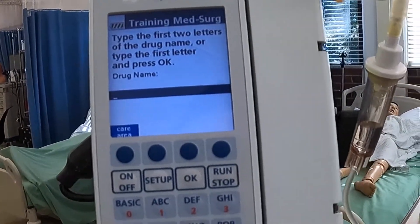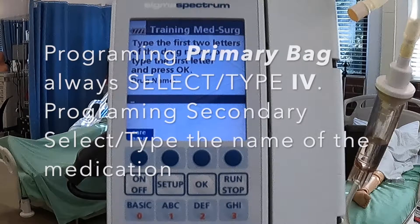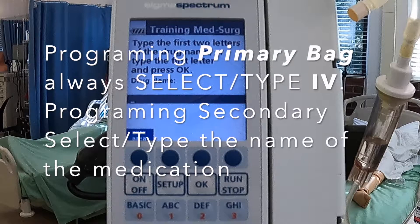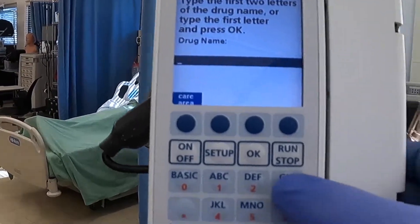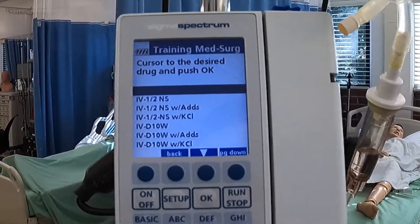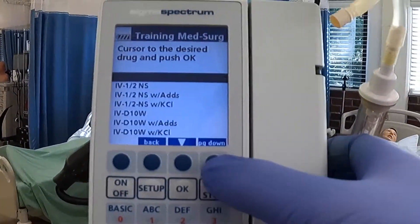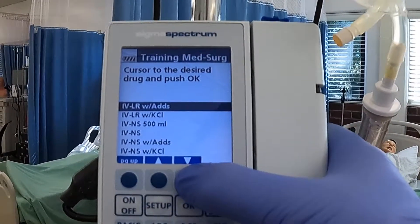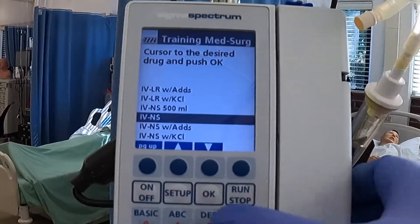It's asking us to type the first two letters of the drug name, or type the first letter and press okay. This is a primary bag, so we have to type IV. Now it comes up with a bunch of different options, so we have to select the correct fluid we're going to hang. We'll hit the page down button, then use the arrow key. I see IV and S, which is going to be IV normal saline, because that is what we hung on Alan Covey. So we'll go ahead and hit okay.